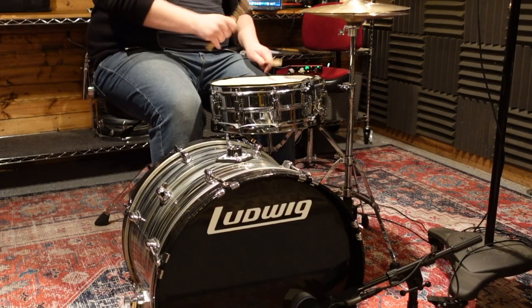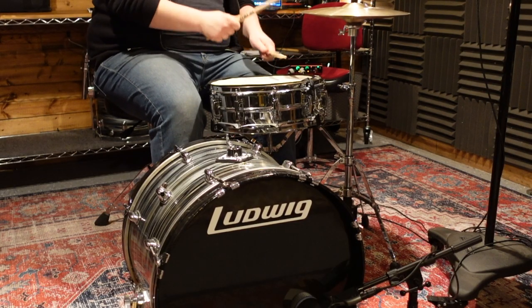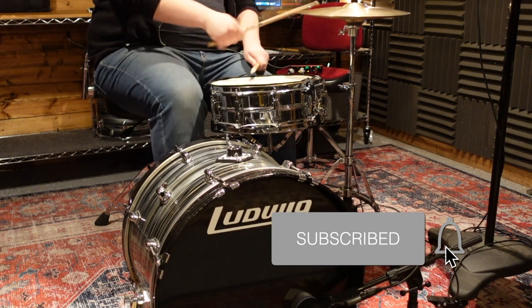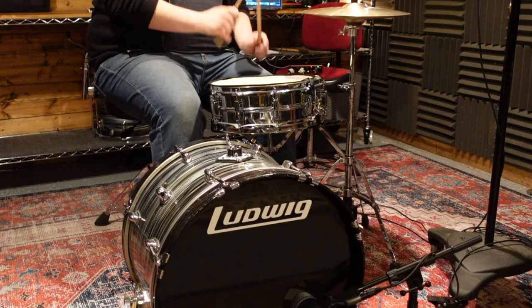And with that, you're all set and ready to go. That's all there is to this quick tip. If you enjoyed this video, please give it a thumbs up, and if you'd like to see more videos like this, consider subscribing to my channel. Until next time, thanks.